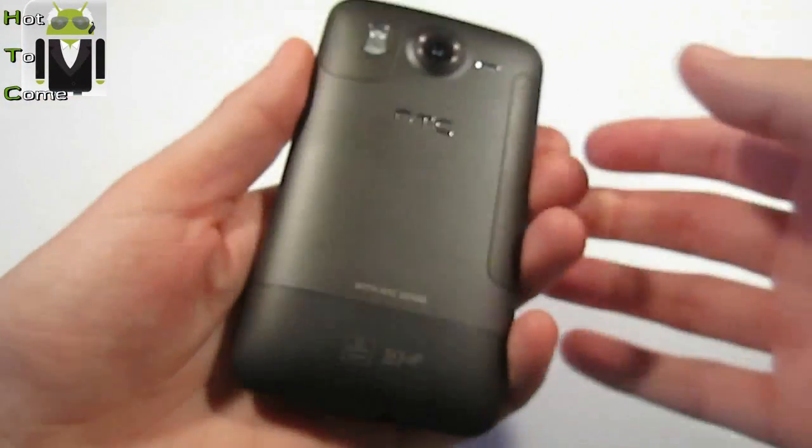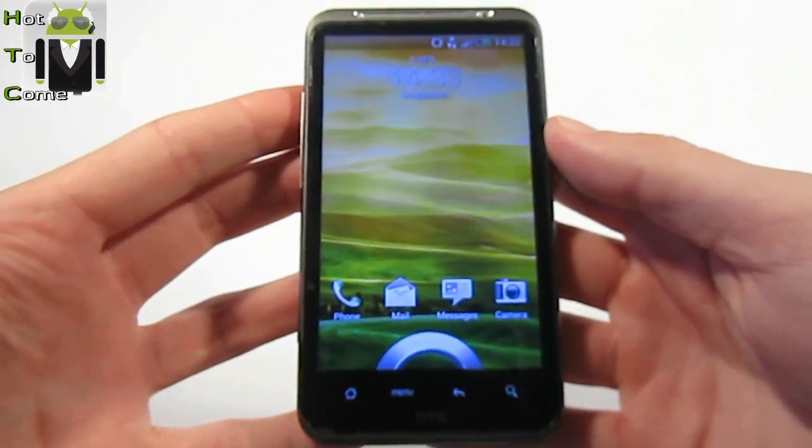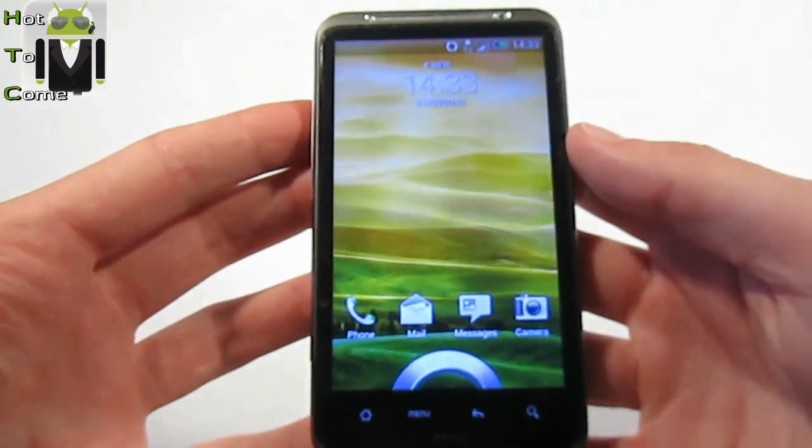Hello, I am FLO for Hot2K. And today I will show you the Primo S version 2.0. So, this is an HTC Desire HD. And here is Sense4 and Android Ice Cream Sandwich.